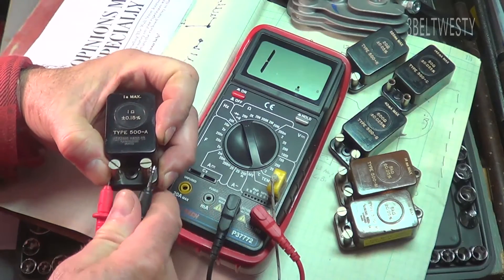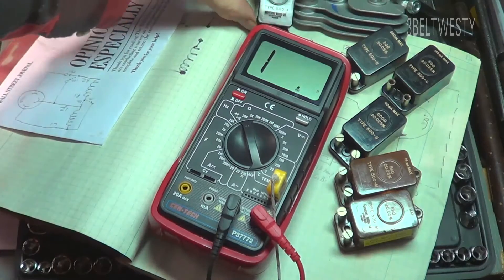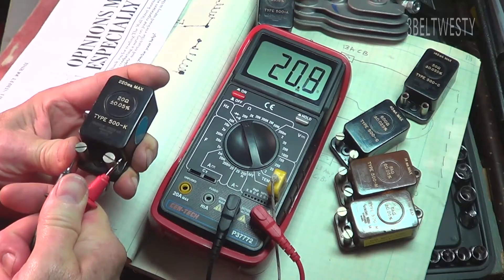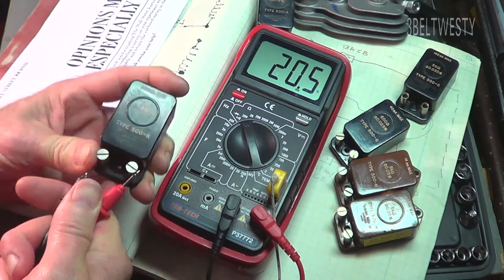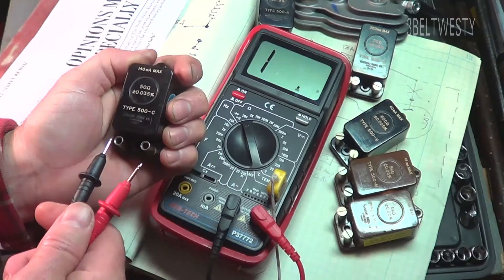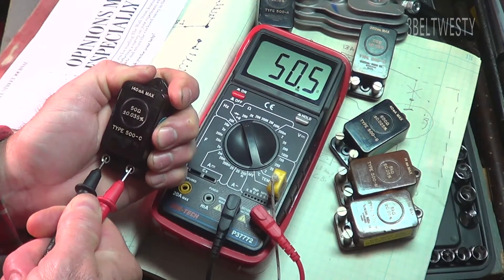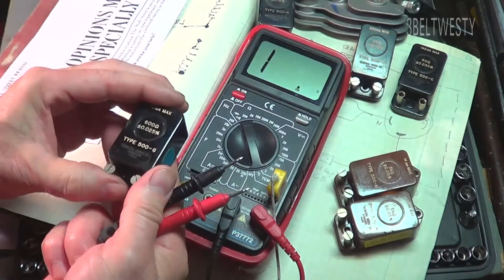Take up the 1 ohm standard — there it is. 1.6, so that one's on the money. Here's a 20 ohm gizmo and 20.6, so it's on the money there. Here's a 50 ohm General Radio standard — 50.5, pretty close. Here's a 600 ohm.